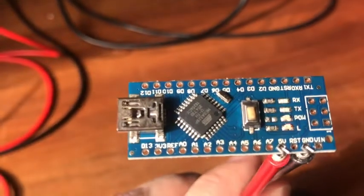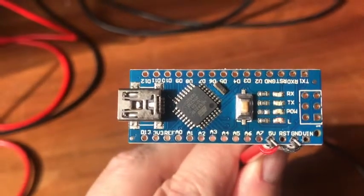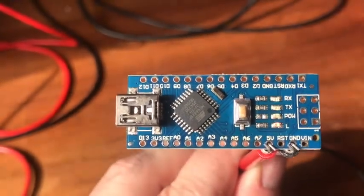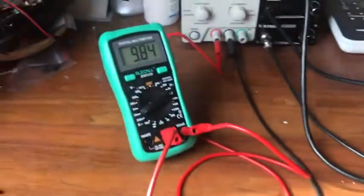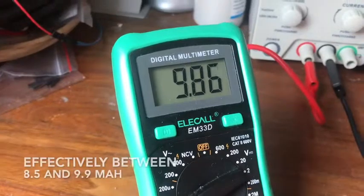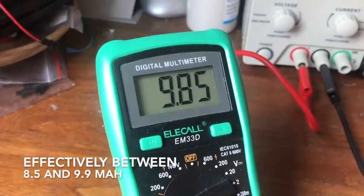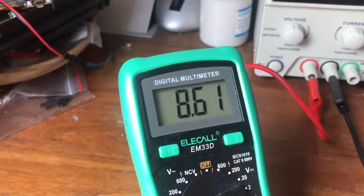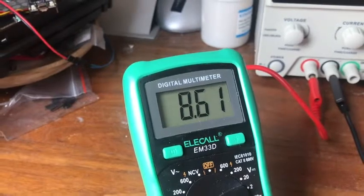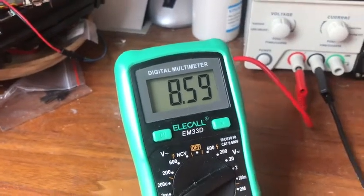So we got the resistor removed, and with that the power light won't work anymore. You can see the L is still blinking — sorry for the noise in the back, that's my heat gun. Looking at the usage, it's more between eight and a half and ten milliamps now. So that saved us about one to one and a half milliamps. Let's jump into the voltage regulator and see what we can get from that.